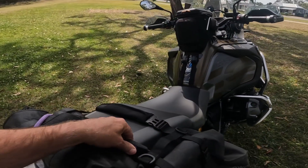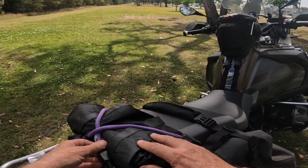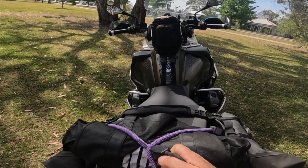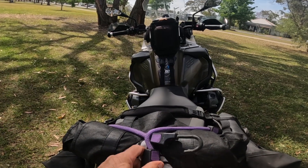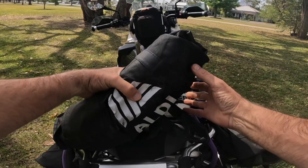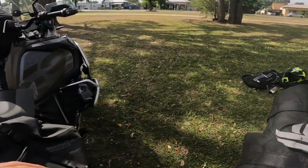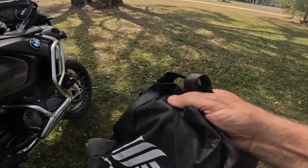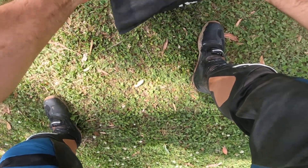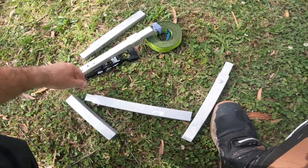I'll do a video of the jack. I always carry the jack up the back there — makes it easy to get to. That's the jack there.